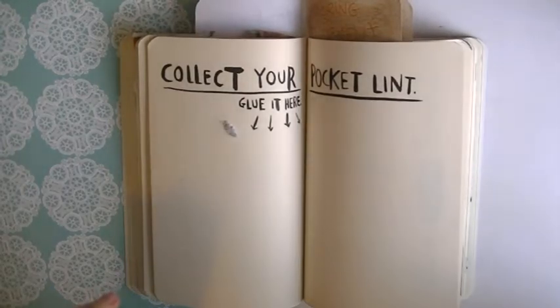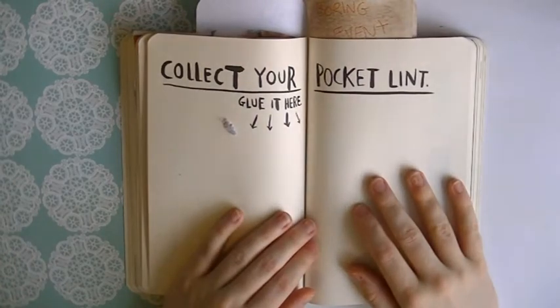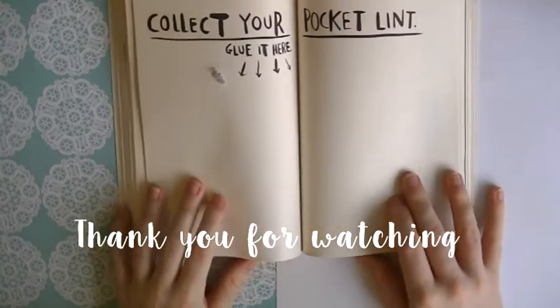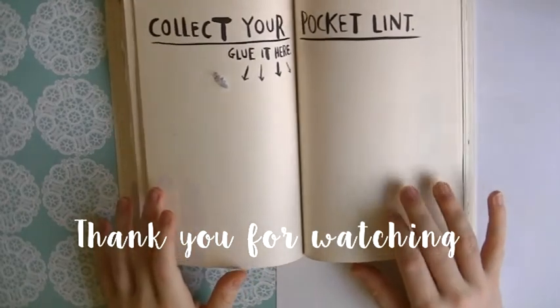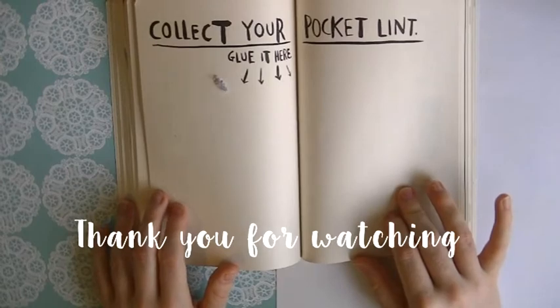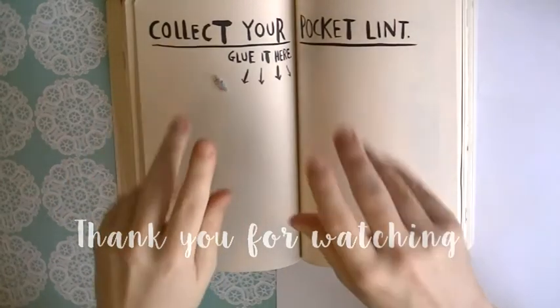That's about all the time I have today to film. I'm sorry if this video was a little bit shorter than my videos normally are. But either way, thank you so much for watching and I hope you'll tune in to my next Wreck This Journal. Goodbye.